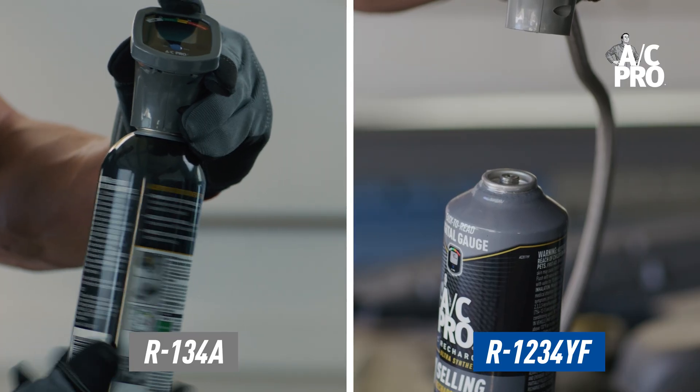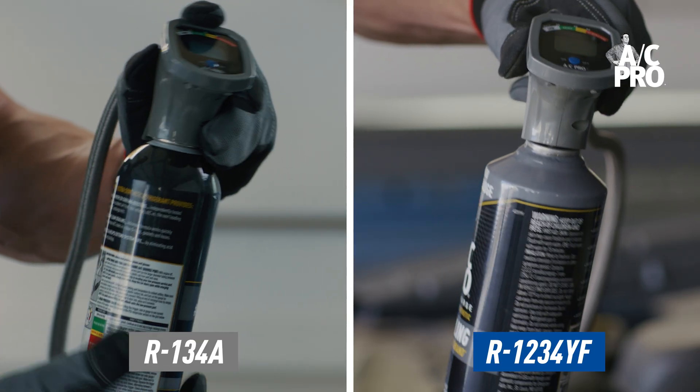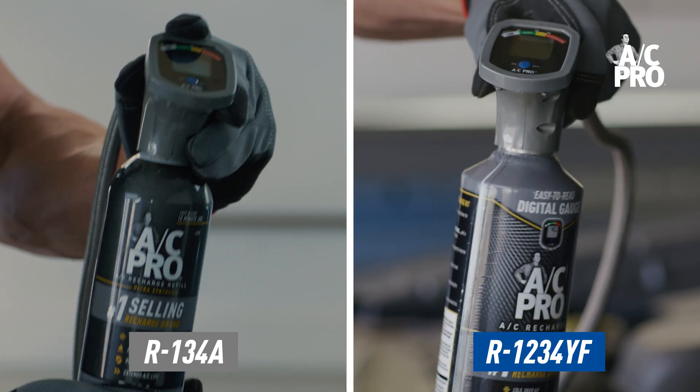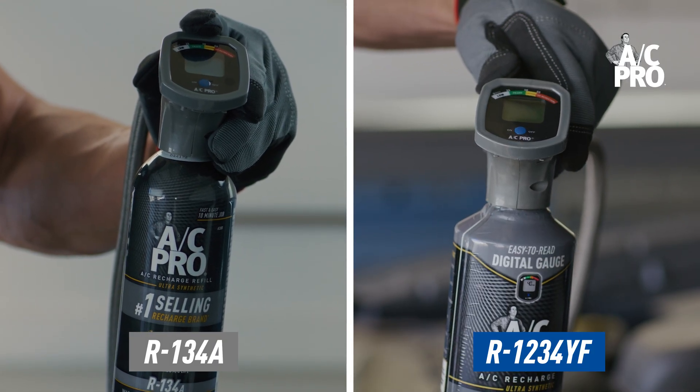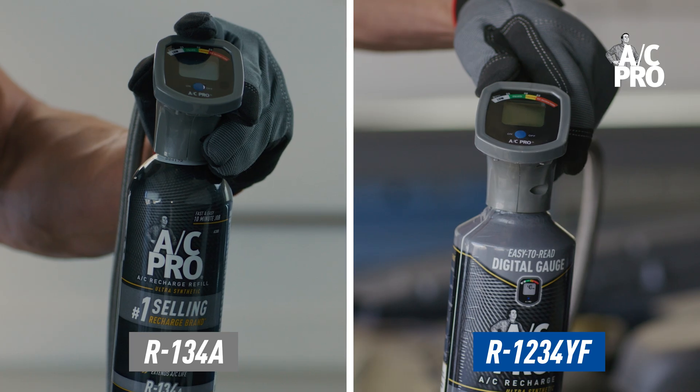Here's another cool detail: the cans and gauges attach differently for each refrigerant type. R134A screws together clockwise, while R1234YF connects counterclockwise. You won't be able to connect one type of refrigerant's gauge with another's can, or vice versa.